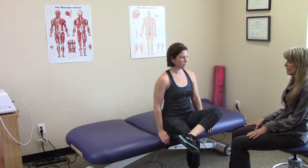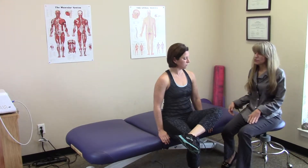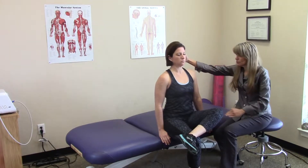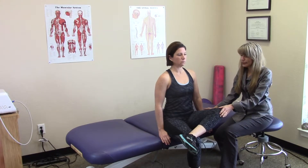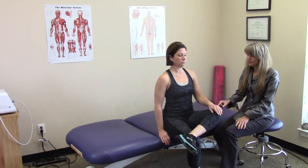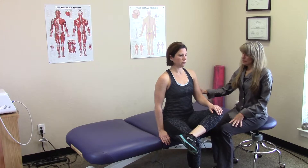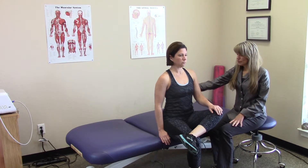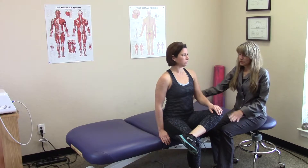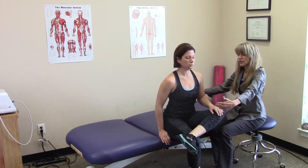So how we correct this — and this is called a simple piriformis stretch — she's going to sit up very tall, like she's got a rod going through her back. She's going to take this hand and put it on her knee gently. Keeping her back very straight, she's going to come up and over this hip joint. She's going to go straight forward — so her sternum, if this was a clock, this would be 12 o'clock.